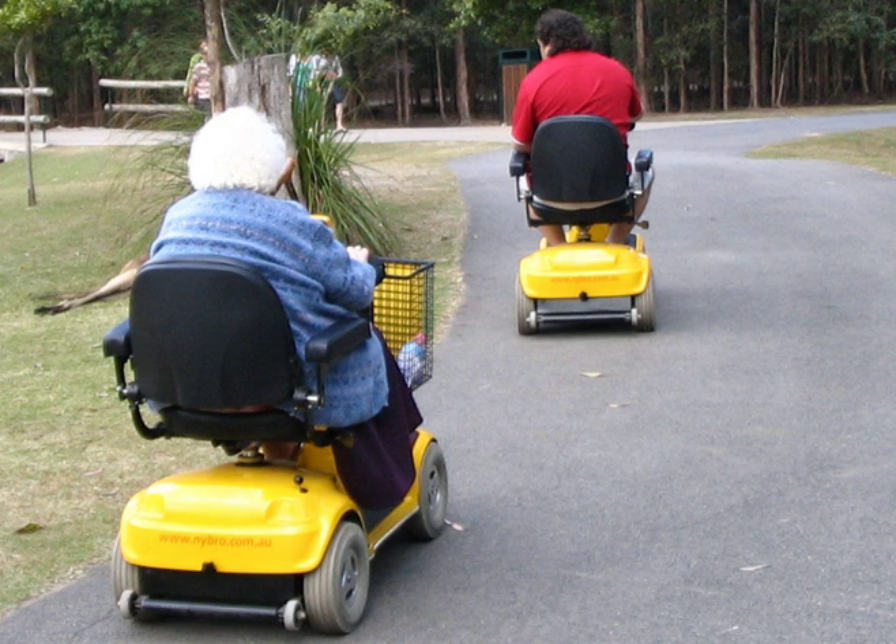In the UK, mobility scooters are widely available with government subsidy under the Motability Scheme. They are legally classified by the use of invalid carriages on highways regulations 1988 as either Class II or Class III invalid carriages. A Class II scooter must be limited to 4 mph for use on a footway only, while a Class III scooter must be limited to 8 mph for road and highway use, and have an additional 4 mph limiter for footway use.